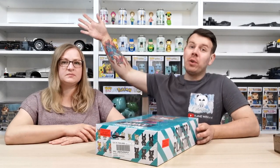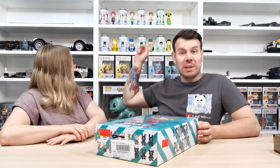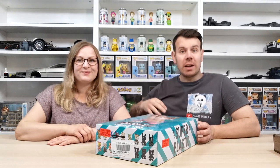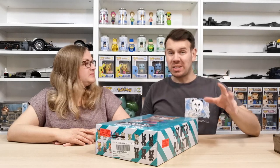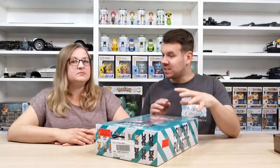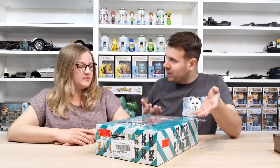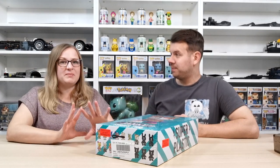We are limiting down the Funkos quite a lot because we have a lot not on display. We're still collecting the Funko soda cans because we love those, but the rest of the Funko stuff we're limiting to very small pieces. We want to start collecting something that's a bit more unique, and I love Japanese culture, so this fits right in.